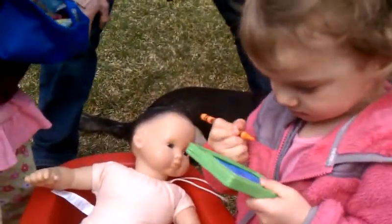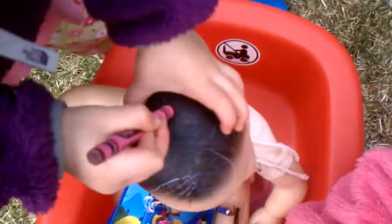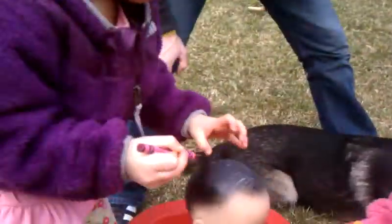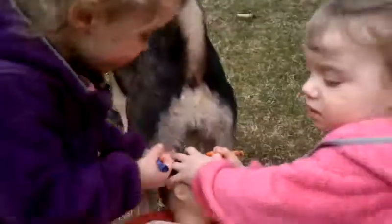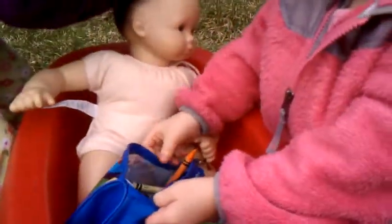I think it's so much better. Let's see. That's got some great blue hair. Oh, that's exciting. Red. And yellow. And yellow. And green. It's your favorite color, isn't it? Blue? Okay. Mm-hmm. Blue.